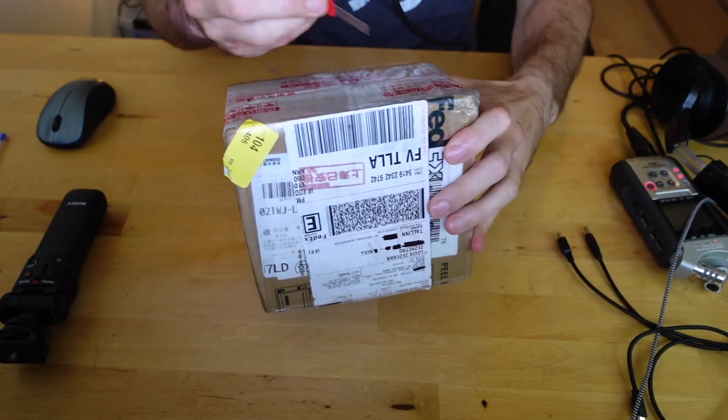I thought his story of the way he's bringing this retro community to China was really interesting, and the dude's clearly a talented hardware hacker. So finally, let's see what's inside the box. He sent me a bunch of cool stuff — I don't know what's in here.